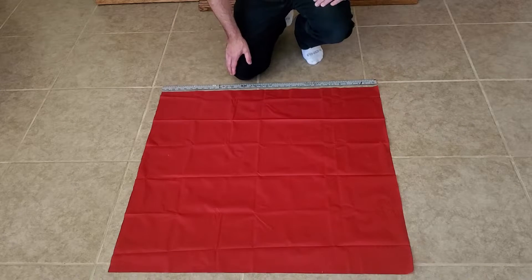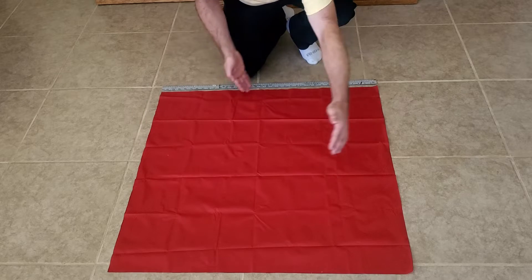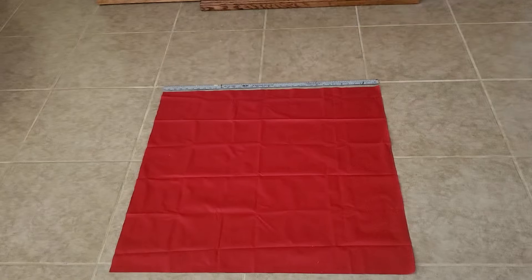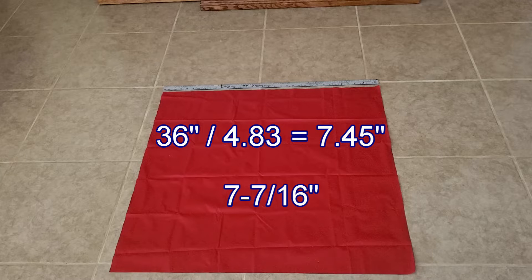I've started out by cutting out a piece of ripstop nylon fabric. Because we're making a 36 inch parachute, this is 36 inches by 36 inches. We're going to be making an eight-sided parachute so we need to cut off the four corners. Here's the math: take the width of the parachute fabric — for me that's 36 inches — and divide that number by 4.83. For my parachute that comes out to 7.45 inches, which is approximately 7 and 7/16ths of an inch. If you're using metric just round off to the nearest millimeter.